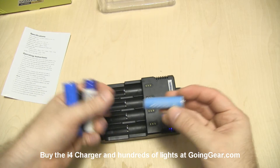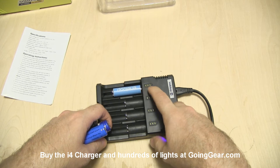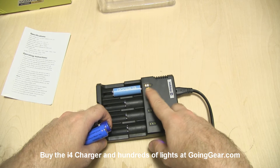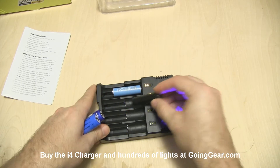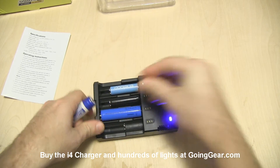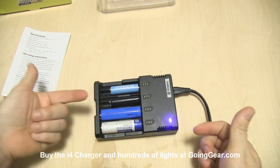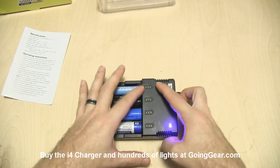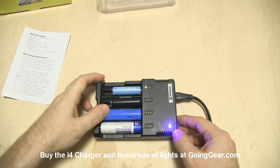We have four different batteries: a Sanyo Eneloop, which we'll stick in the first bay. You'll see these LED indicators — they show you the status, give you an idea of how much charge is on there. They'll be blinking while charging and all three will be lit up when done. We also have an AW 14500, a TrustFire 18650, and a JetBeam 18650. Make sure you observe the correct polarity — the positive end goes towards the top of the charger. The LEDs will blink really rapidly if you have reverse polarity, so immediately pull them out as there's always the danger of fire.